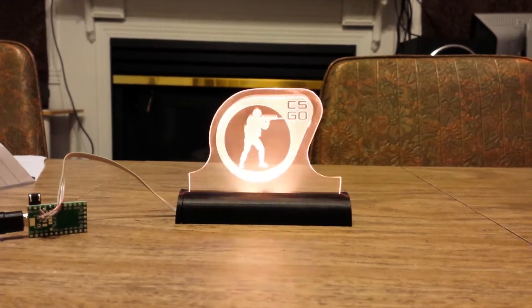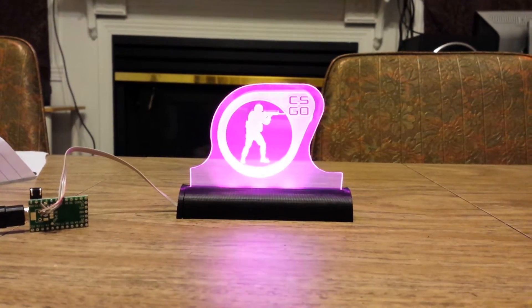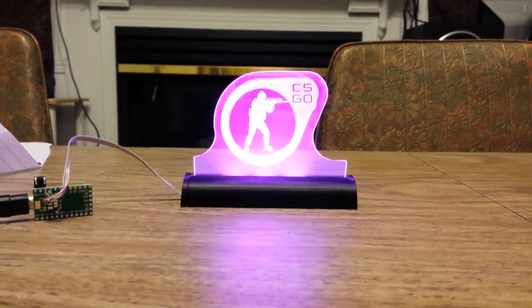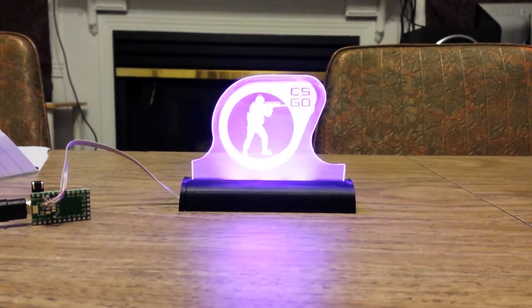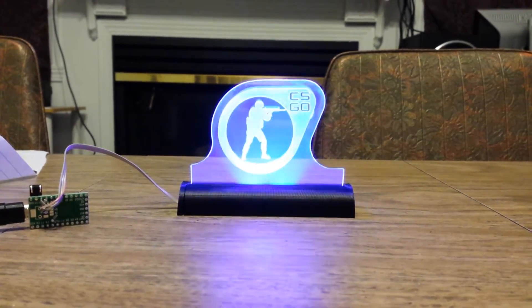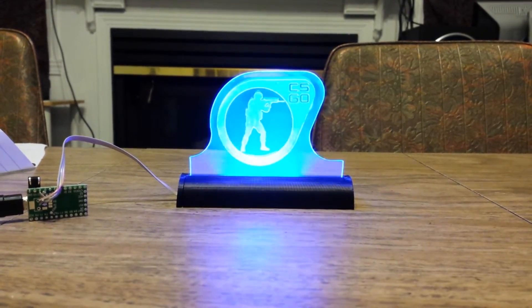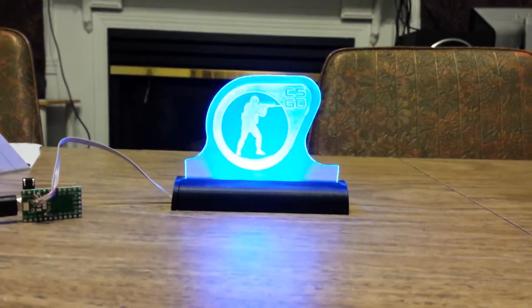He laser cut some acrylic that's meant for edge-lit projects. We cut the logo in there, and we have some NeoPixels — an 8-pixel strip that I bought from SparkFun — a 3D printed base, and a Teensy 2.0 board running everything.